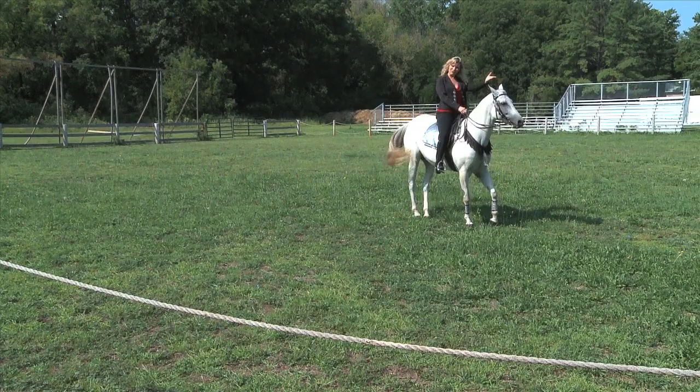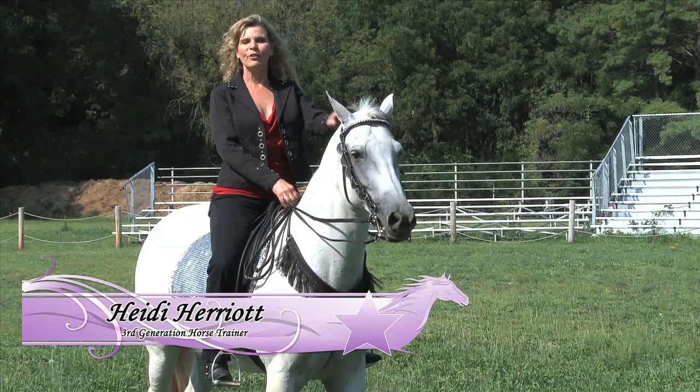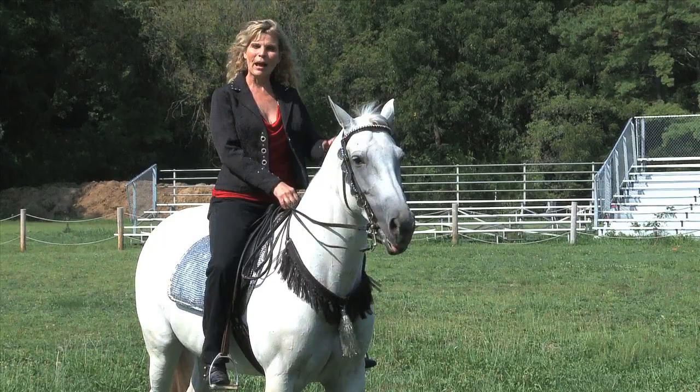Hi, I'm Heidi Harriot. Welcome to Horse Tricks. Horse Tricks is a step-by-step trick horse training program that will allow you to train your own horse to do some fun tricks. I'm happy to have you here. Let's get started.